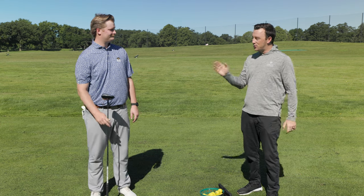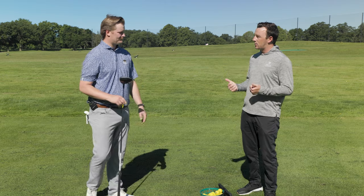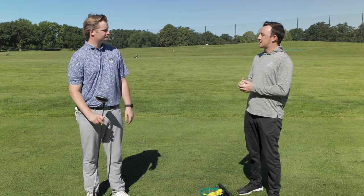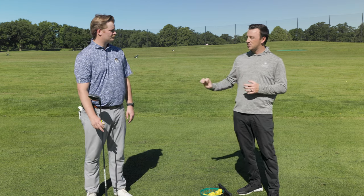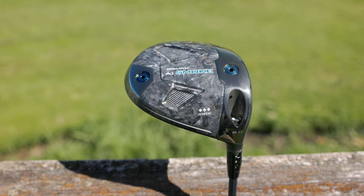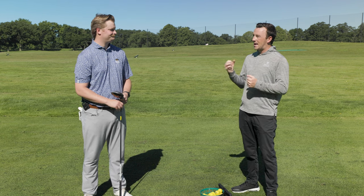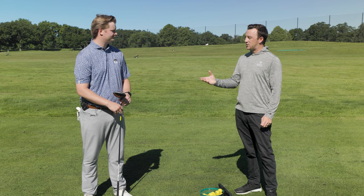We've got a new Callaway driver. Throughout the whole year, Jake, you've been fitting Paradigm AI Smoke — the Triple Diamond, the Max, Max Fast — the whole series. Now there's another addition to it: the Triple Diamond Max. For me, it totally reminds me of the Epic series and the Rogue ST series where they had the Max LS model. That seems to be kind of what Callaway is going back to with this.